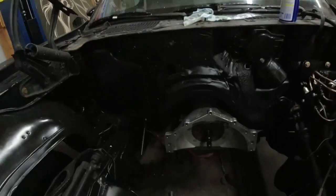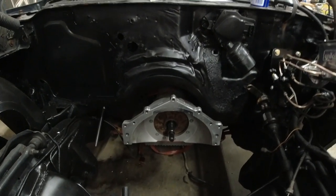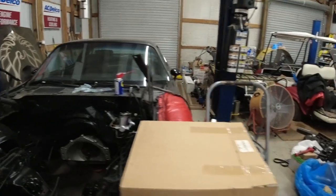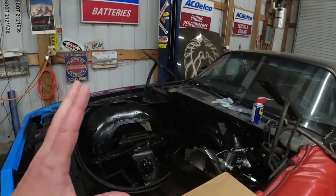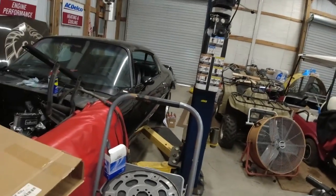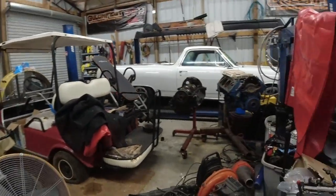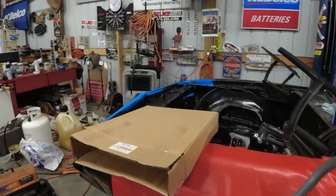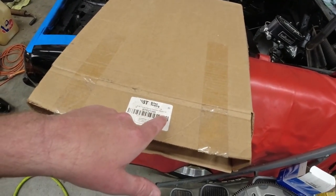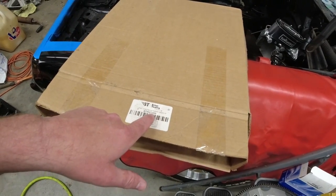We cut the bell housing off and put an Ultra Bell on for an LS — that's ready to go, sitting in there. All I have to do is slide the torque converter onto the input shaft. To hook a Turbo 350 to an LS you have to have the right flywheel and adapter. I bought a kit from Brian Tooley Racing — the BTR flex plate adapter kit, BTR-21399.